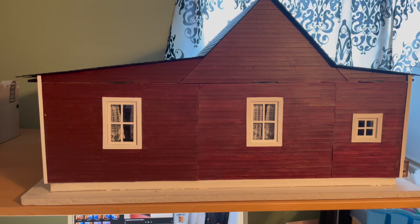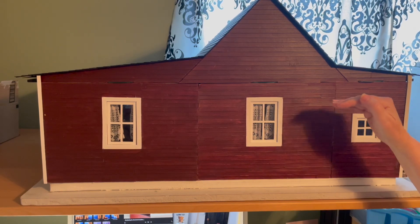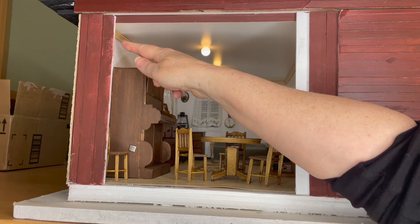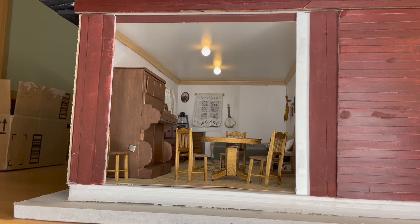Another thing I did was go inside the house and add trim up around the ceiling area. When I turned on the lights for a final look, I could see light coming out of all kinds of cracks — in the house itself and in gaps between the wall and the roof. That's why I put the trim in. Some of it is attached to the wall and some to the ceiling, depending on whether it was a removable or permanent wall.